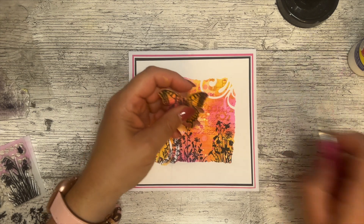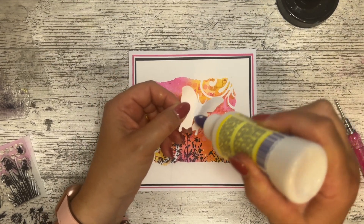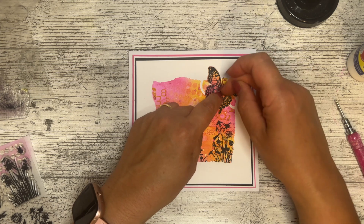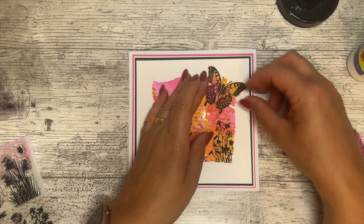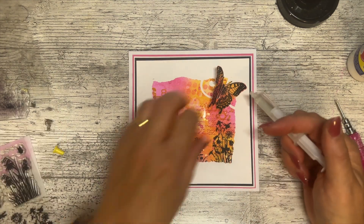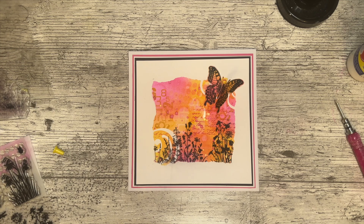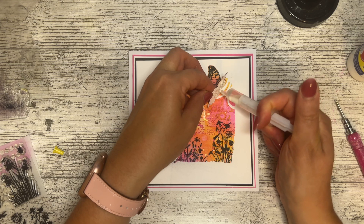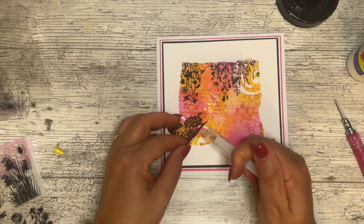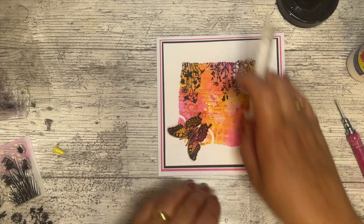Our butterfly is exactly the right colors to work. I'm going to pop him on there with a little bit of glue. Then I'm going to grab a little bit of 3D glue and put it under the wings — once it's dry it'll stop the wings from going flat. A little bit of 3D glue just holds the wings up and also helps stick it down. There are so many glues and adhesives, but they all have their own uses.